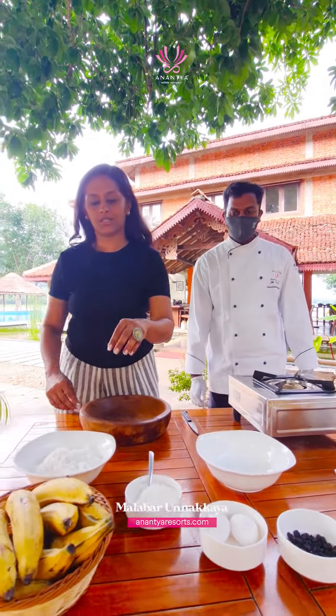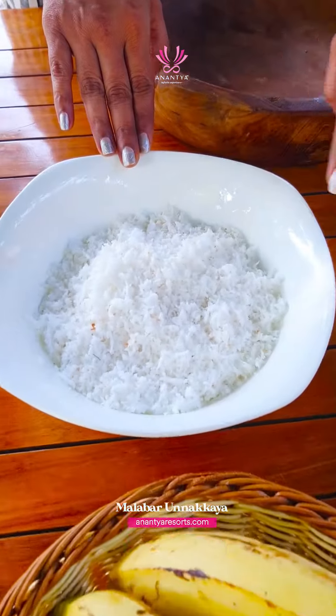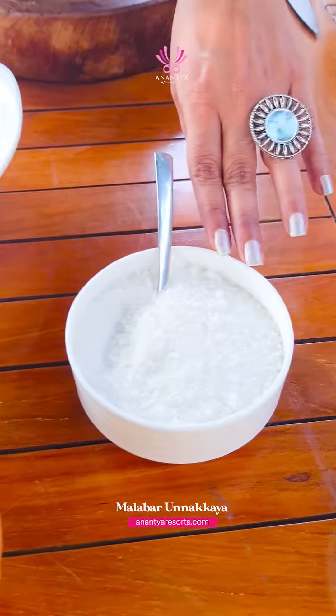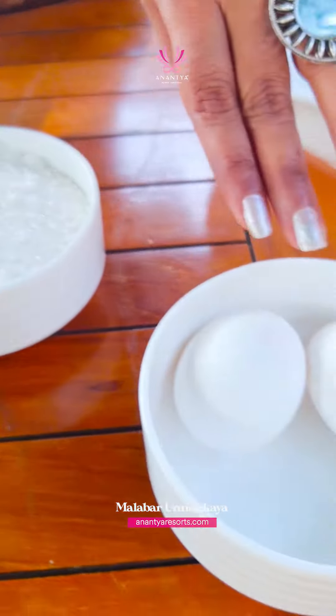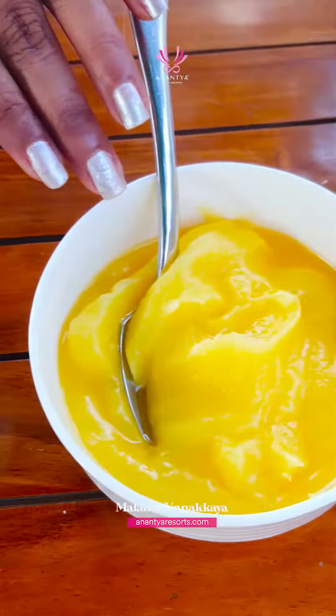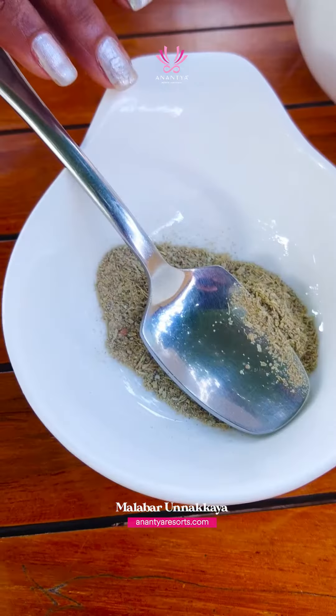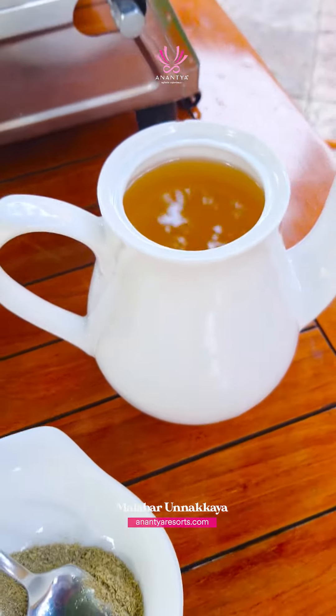Let me tell you the ingredients: fresh bananas and then coconut. Of course no sweet dish is complete without some nice lot of sugar, eggs, raisins, ghee, a sprinkle of cardamom, and here we have coconut oil to fry the dish.